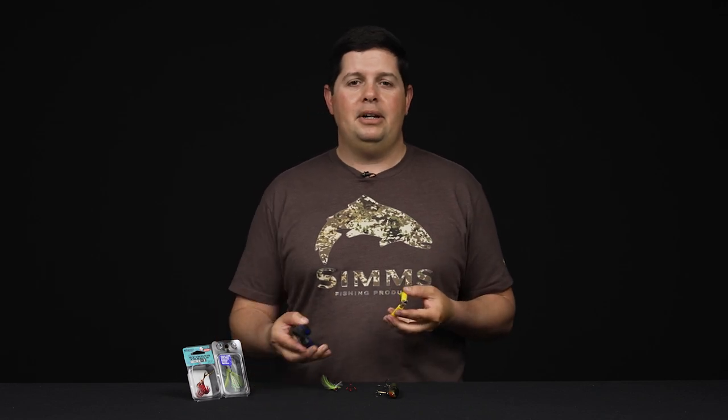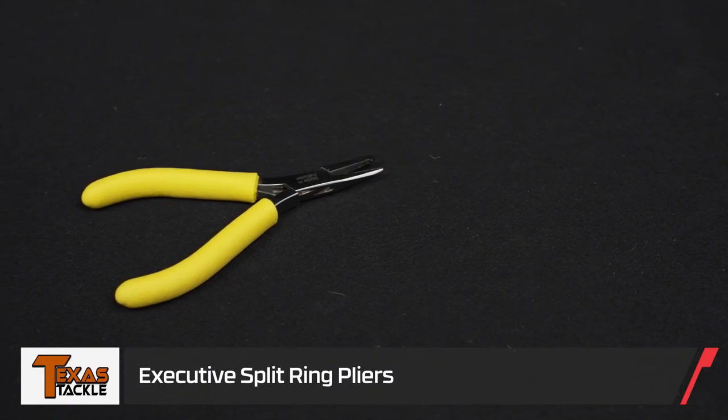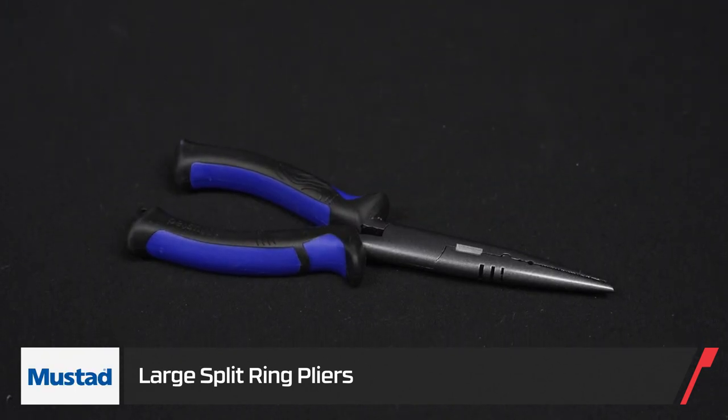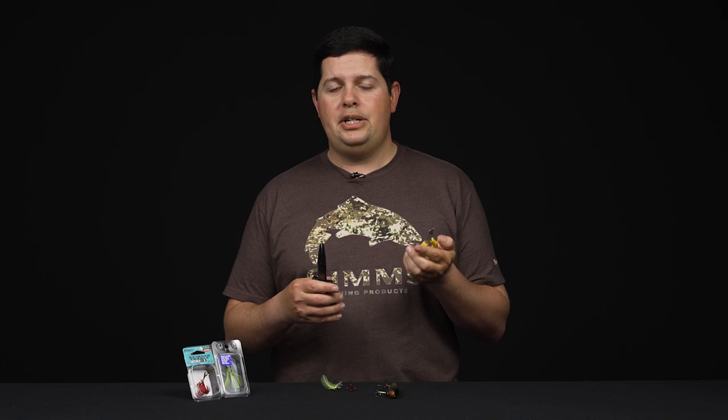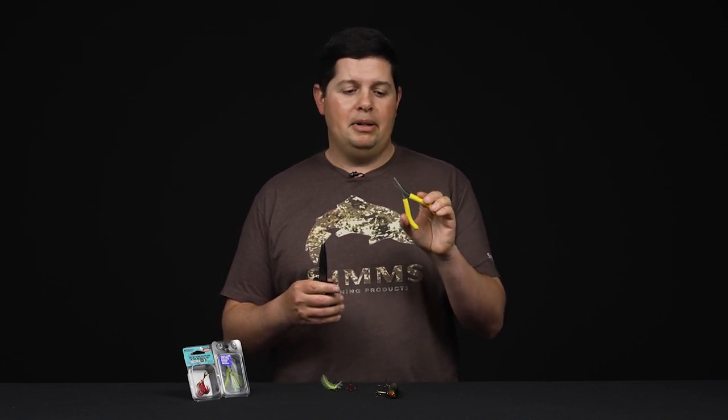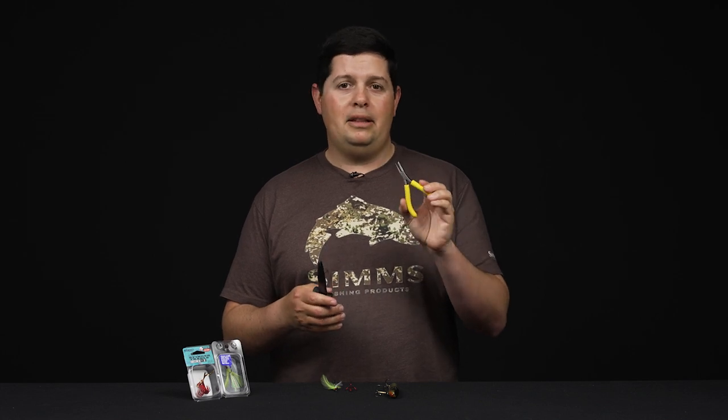First thing you're going to need is the right equipment. You want to get yourself a pair of split ring pliers. You can get a dedicated pair of plain split ring pliers, or you can get some needle nose that have a split ring tool on them. If you're going to be changing out a lot of treble hooks at one time, I highly recommend getting a nice pair of split ring pliers — they're just more comfortable and they make life a lot easier.